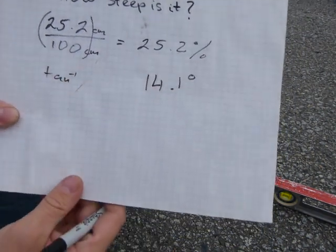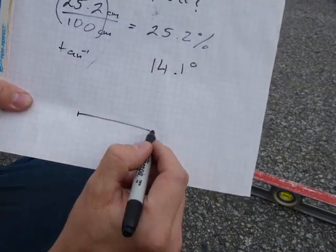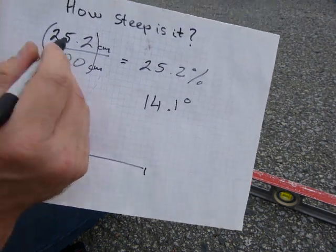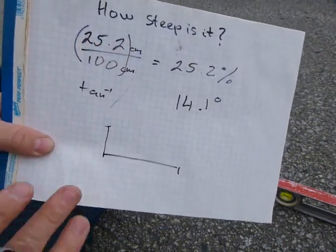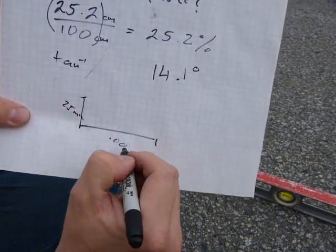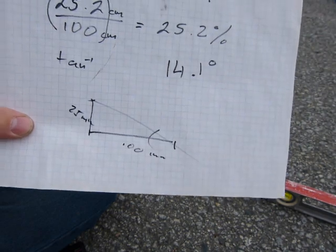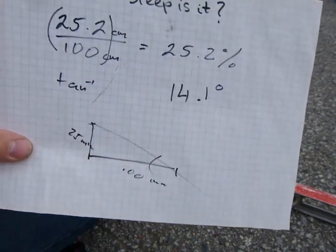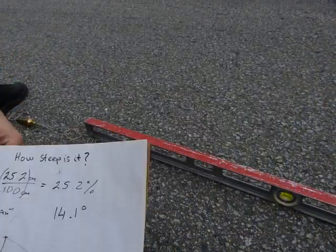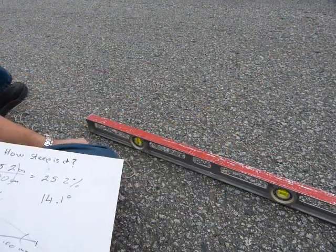And if you draw yourself a triangle, that is 100 millimeters on this side of the triangle. Make sure this is a right angle triangle and go up 25.2 millimeters — good luck with the 0.2 millimeter, but just work with me on this one. Make yourself a triangle, put a protractor on it, and see if you get 14 degrees. That's how you can measure a slope — basically — with a plumb bob, a level, and a tape measure. Have fun!